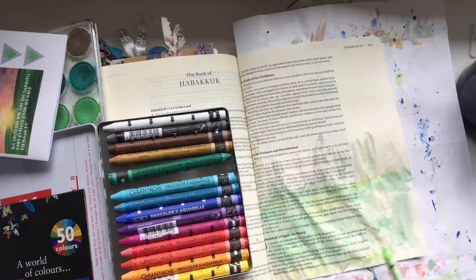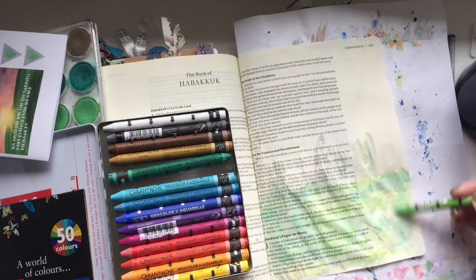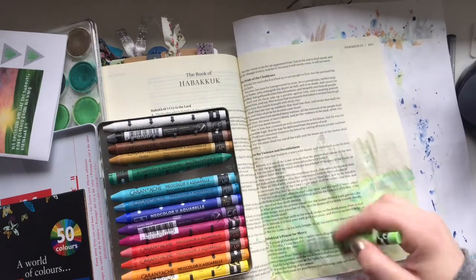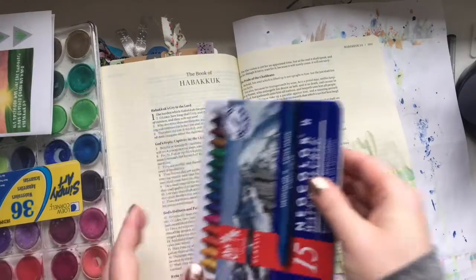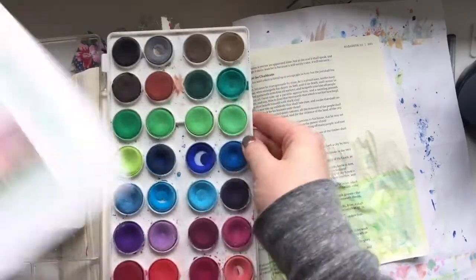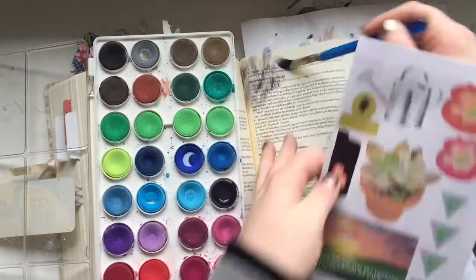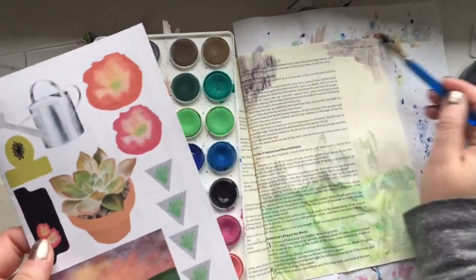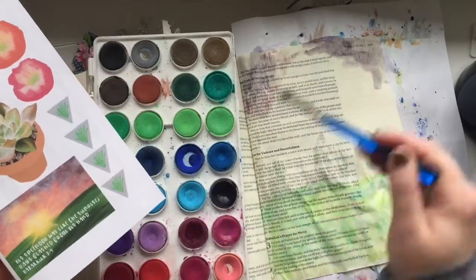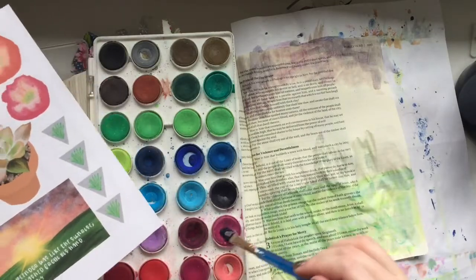I start using neocolors and I really would love to learn how to use neocolors, but I struggle all the time. Every time I go to use these it doesn't turn out how I want it to — I ripped the Bible page and the green was mixing everywhere, so I ended up putting the neocolors away. If you guys know of any awesome YouTube videos that help show how to use neocolors, please throw the links in the description below because I obviously need help.